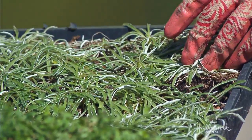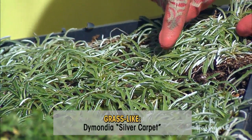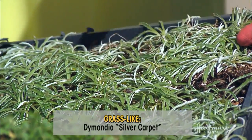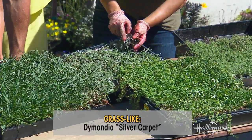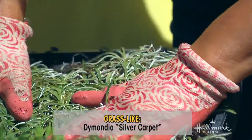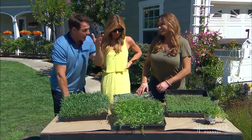If you like that grassy look but don't want to put in grass, Diamond is really pretty. It's got green with little white margins around it, so it glistens in the sun. See how thick it is? You smash it and it comes back up. It's beautiful for a sunny area.